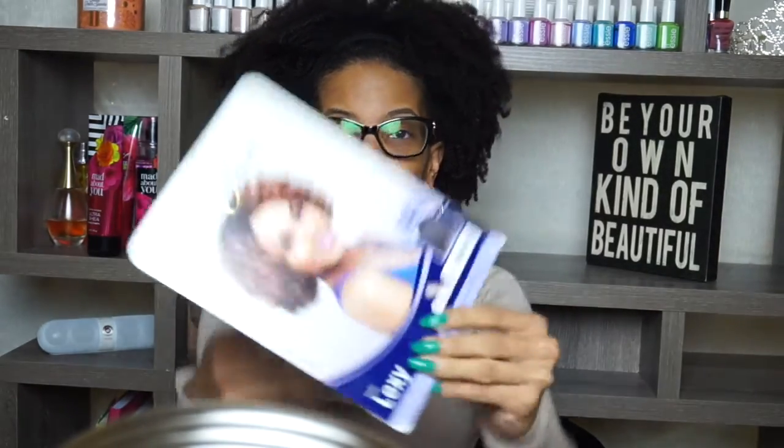The wig I'm going to be talking about today is the Outre Lace Front Wig Lace L Parting in Lexi, and I got her in the color DR 425.